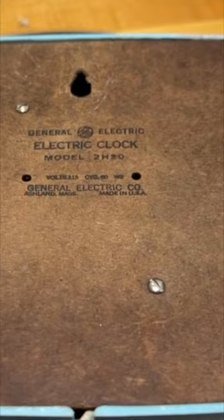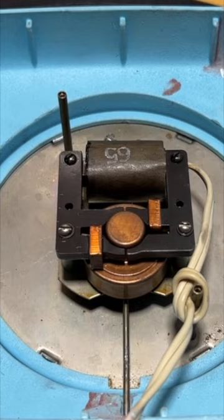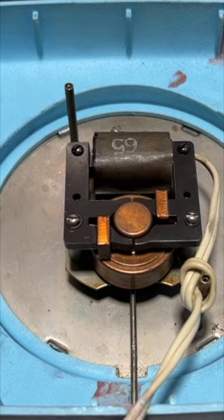To get inside, we just remove these two screws. Inside, there's really not much to it, just the mechanism, and in this case a line cord, which is way too short.